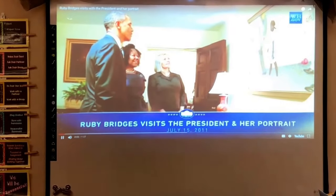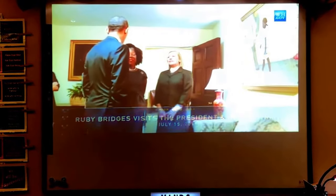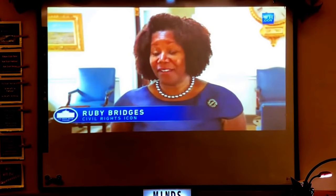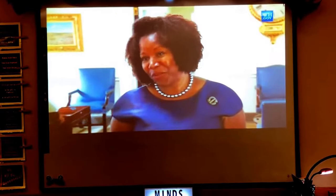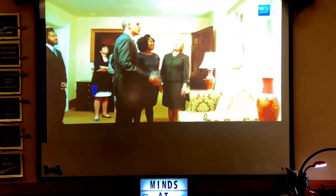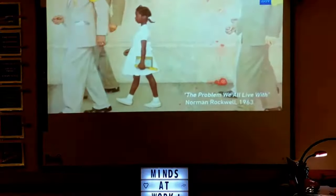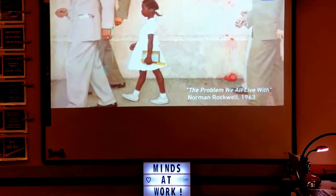If it hadn't been for you guys, I might not be here, and we wouldn't be looking at this together. Just having him say that meant a lot to me, and it always has. But to be standing shoulder to shoulder with history and viewing history is just once in a lifetime. The painting depicts my walk into William Frantz School integrating the public school systems in 1960.